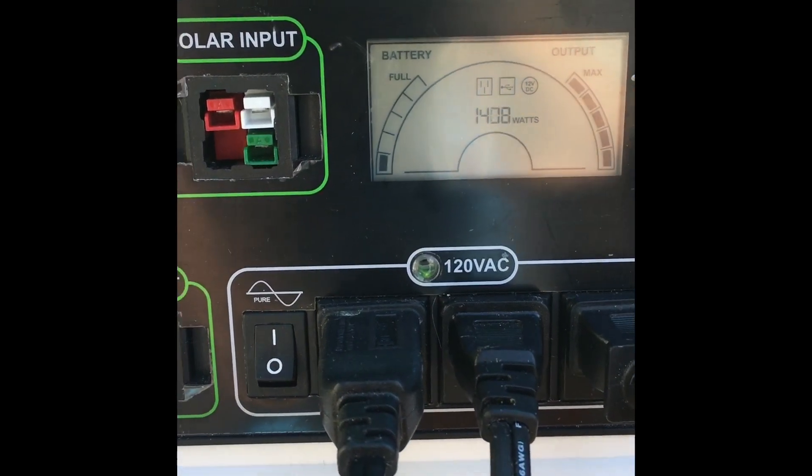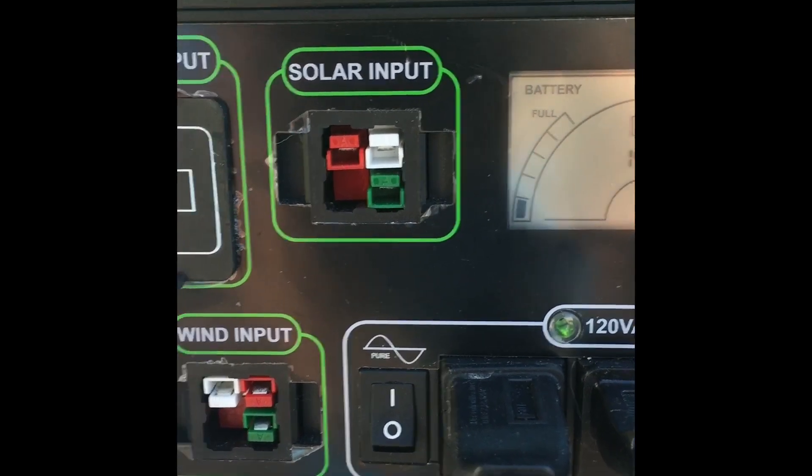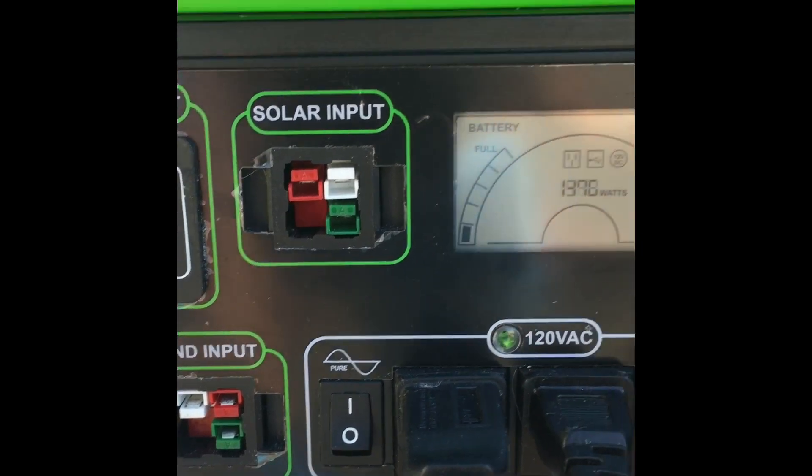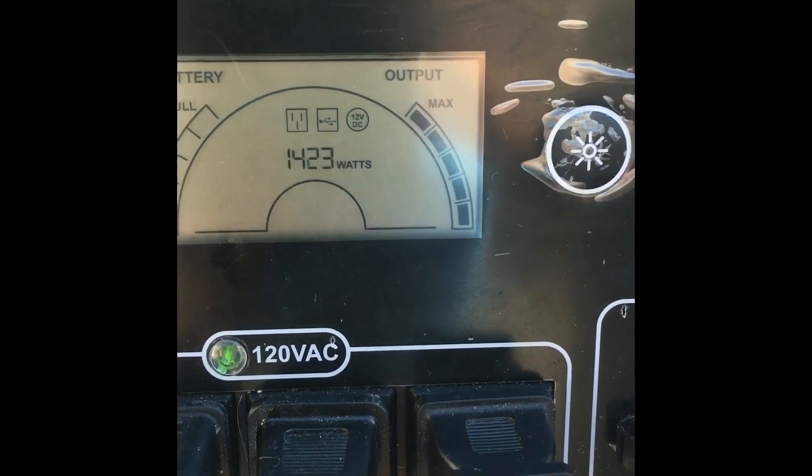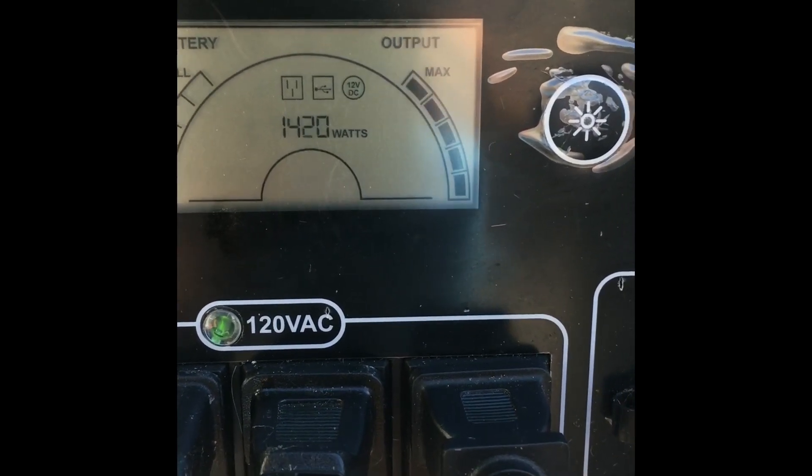I just wanted to show you that without any solar power or wind power going into the energy generator, we're running about 1400 watts.